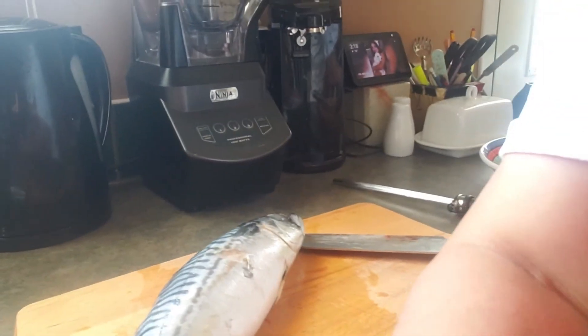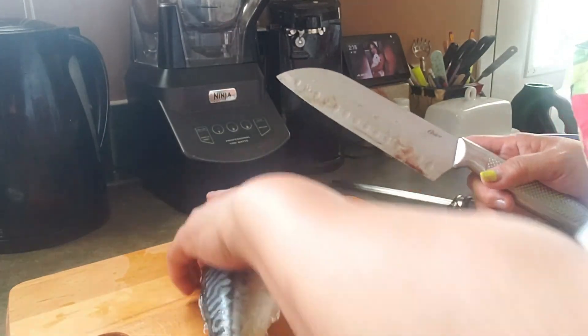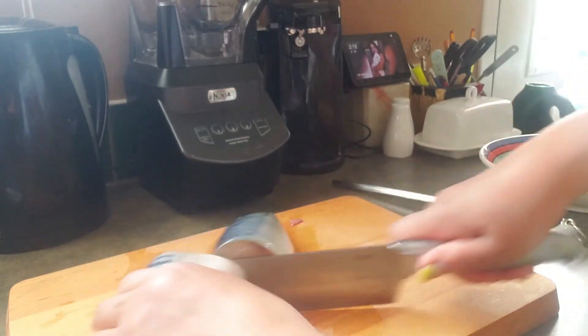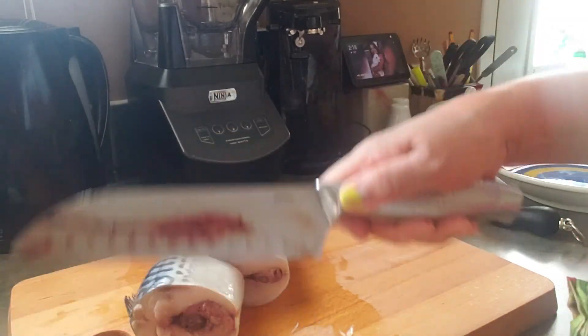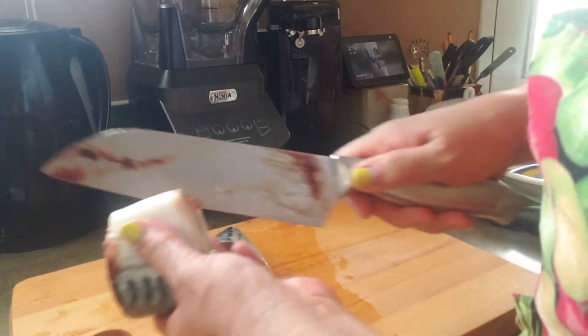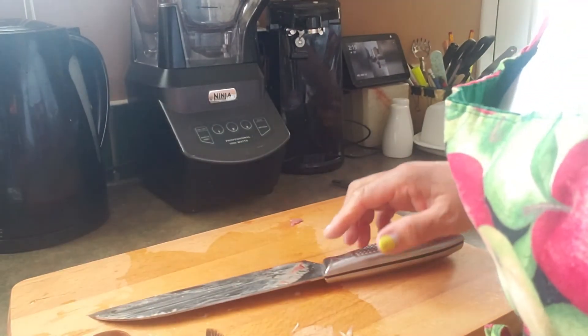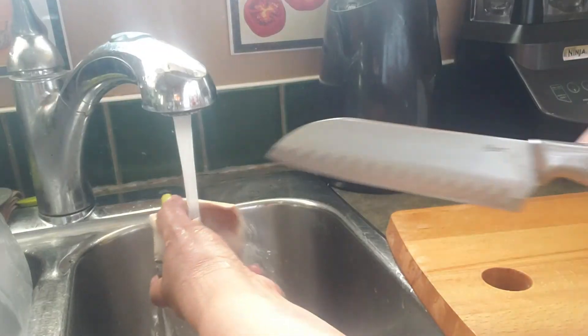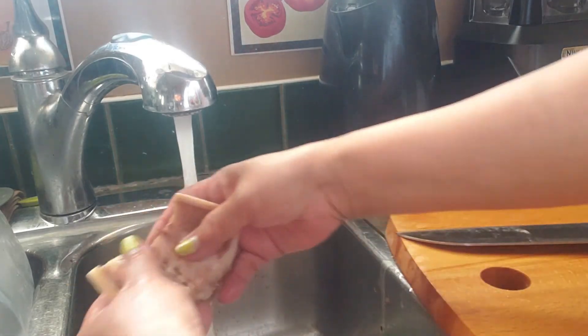Now I'm gonna finish cutting this one too — take the tail off, cut them in four. Washing this and removing some of this stuff in the middle here. See this one? So nice and clean like that.